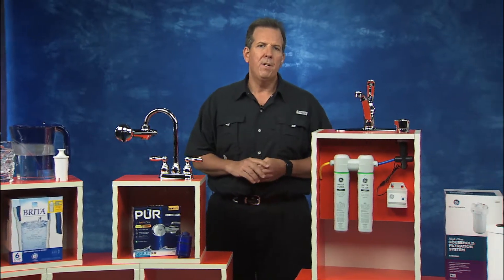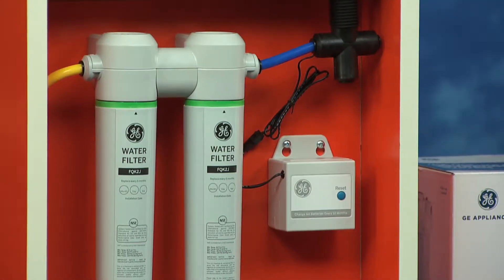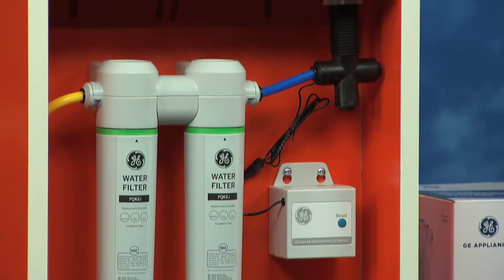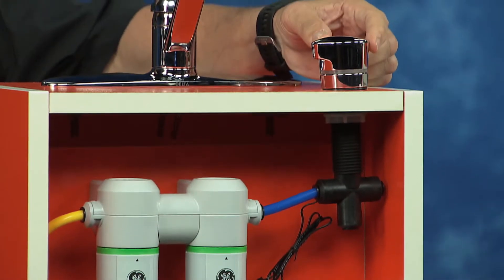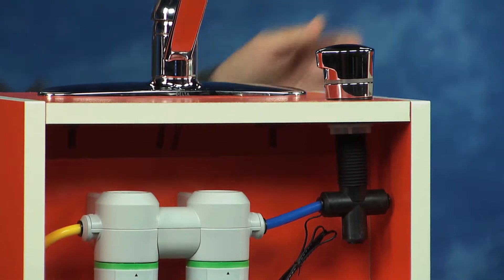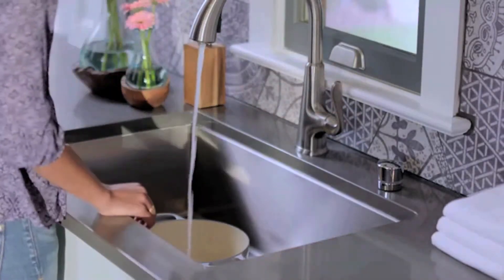Next, think about using the GE Dual Flow Water Filtration System. This is actually mounted in the sink cabinet, and the controller is on top, so that's the only part of this that you actually see. So you can turn filtration on and off. This is certified by the National Sanitation Foundation and designed to help remove contaminants.